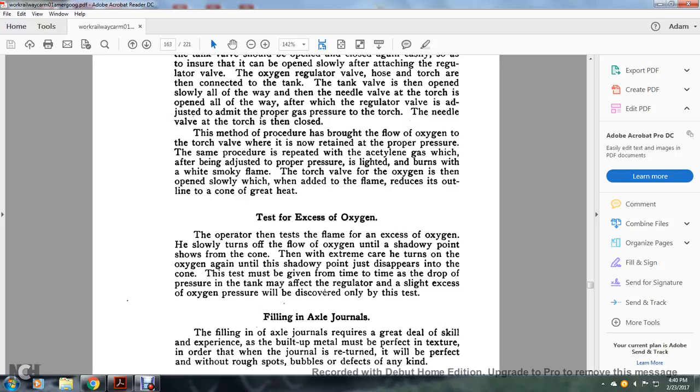Test for excess of oxygen: the operator tests the flame for excess oxygen — turns off the flow of oxygen until a shadow at the point shows from the cone. Then the operator turns down the oxygen again until the shadow of the cone disappears into the cone. This test must be given from time to time as a drop in pressure in the tank may affect the regulator slightly. Excess oxygen pressure will be discovered only by this test.